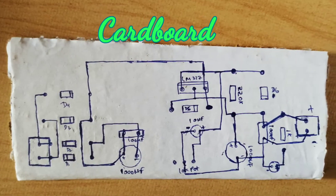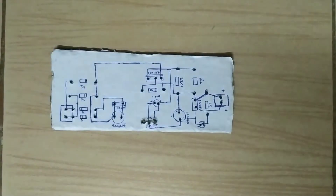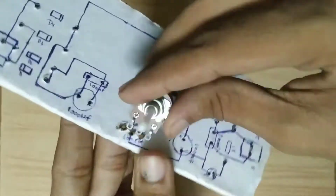I am using cardboard — you can use anything. Draw the circuit diagram on it. I will put the circuit diagram in the description. Make holes and put all the components in the board.